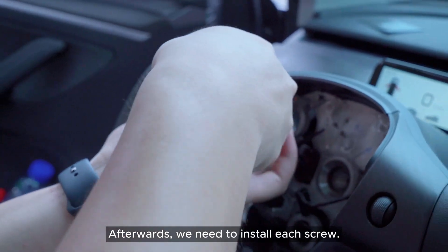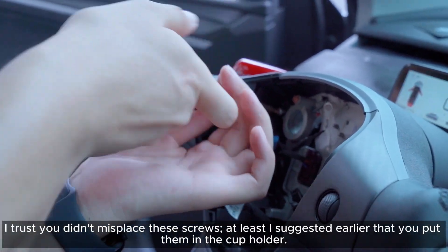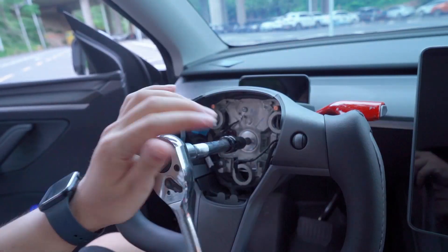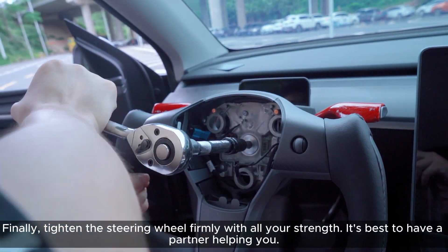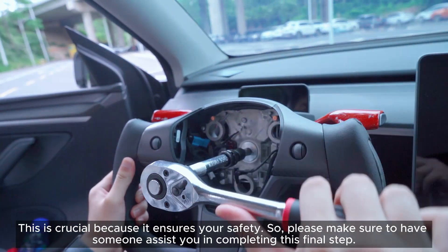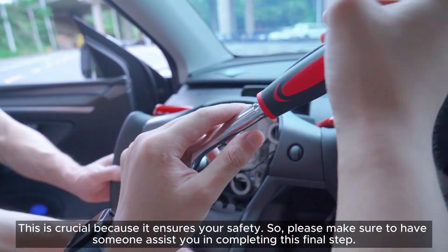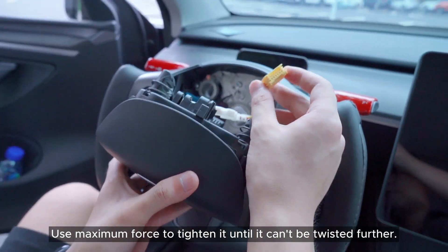Afterwards, we need to install each screw — I trust you didn't misplace them; I suggested earlier that you put them in the cup holder. Finally, tighten the steering wheel firmly with all your strength. It's best to have a partner helping you, as this is crucial for your safety. Please make sure to have someone assist you in completing this final step — use maximum force to tighten it until it can't be twisted further.